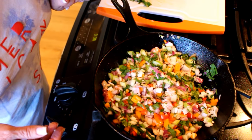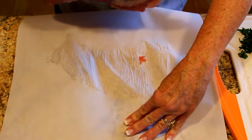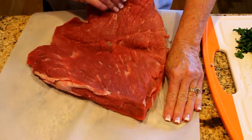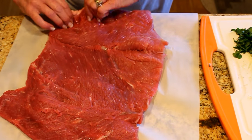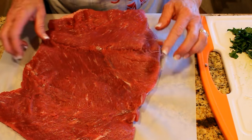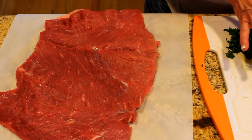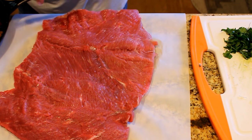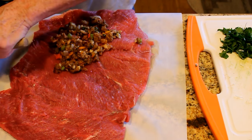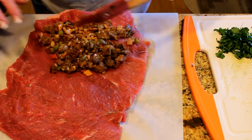Once the stuffing is ready we'll let it cool down so we can stuff our tri-tip. I've got parchment down because I'm going to put this in the Dutch oven on parchment for easy cleanup. See how nice and flat the meat is — in some spots it's about a quarter to just over a quarter inch thick. Our stuffing has cooled enough to spread. I want to mention I did not add extra salt — once I tasted the stuffing, the Better Than Bouillon and Kitchen Bouquet provided plenty of salt.